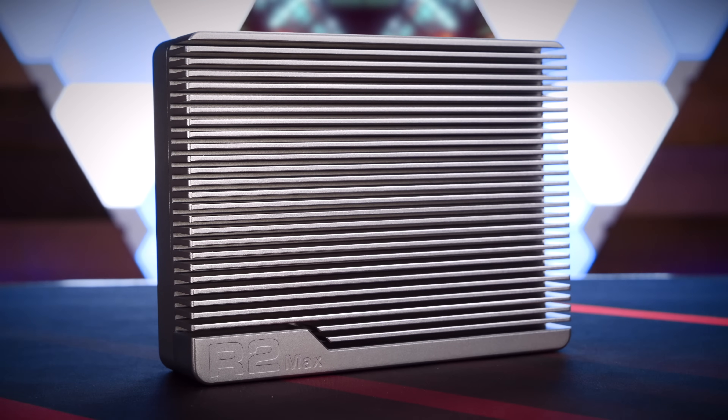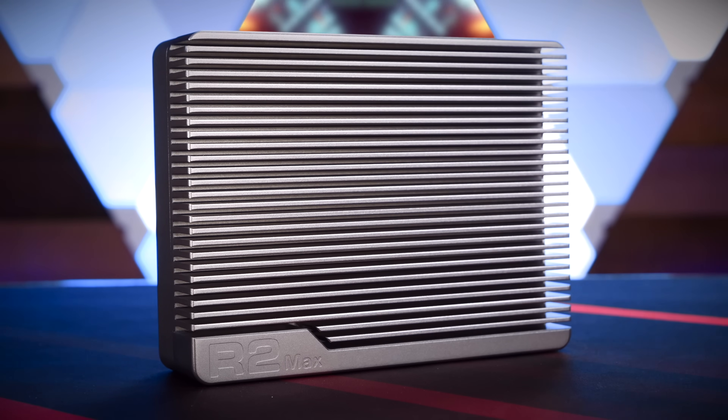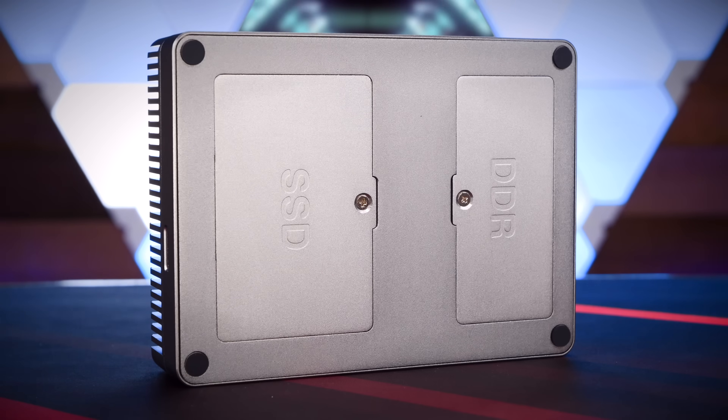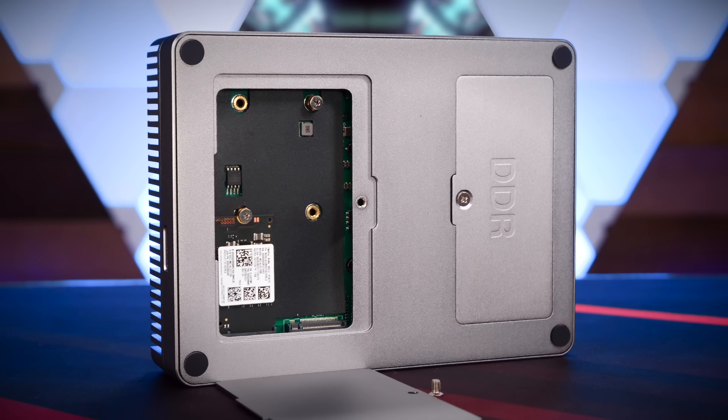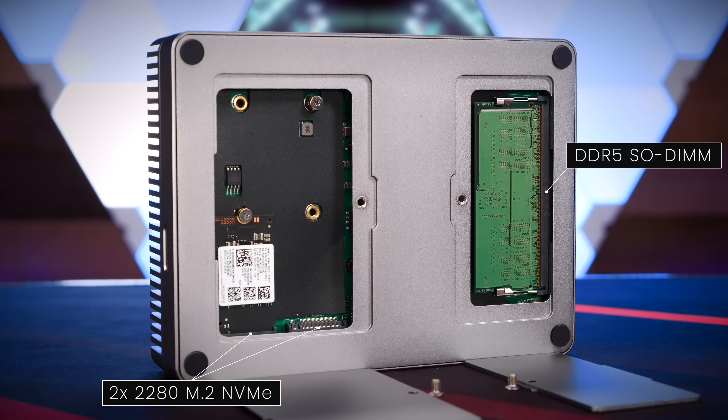The entire top of the R2 Max is a milled aluminum heatsink with thick fins to passively cool the system. We'll take a look at the cooling in a bit. On the bottom, behind two conspicuously labeled doors, there's access to the storage and RAM slots on the mainboard. The system supports up to two 2280 M.2 NVMes, and under the RAM door, the unit features a single DDR5 SODIMM slot.